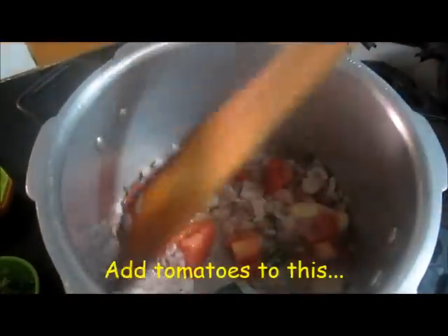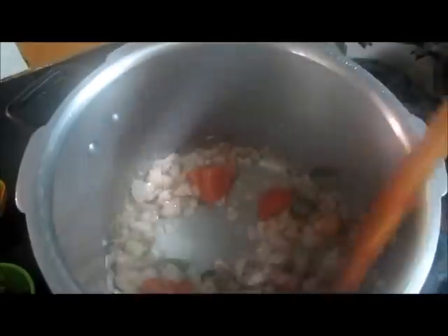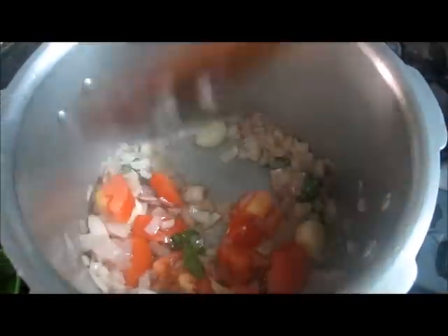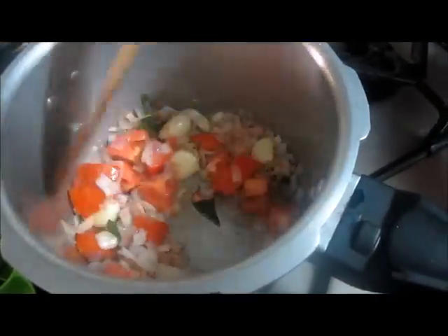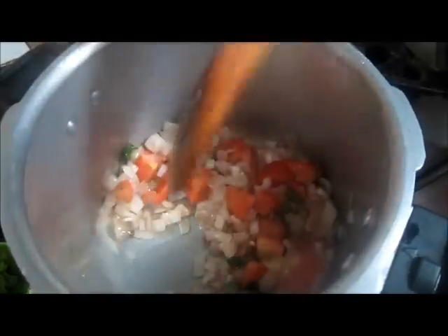We will add some oil and it will be used to make this. It will be added to the oil. I recommend this to my family. Do you want to do it? Do you like to do it? Yes, I will.